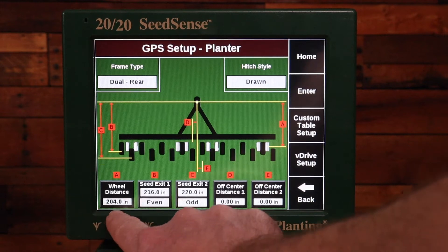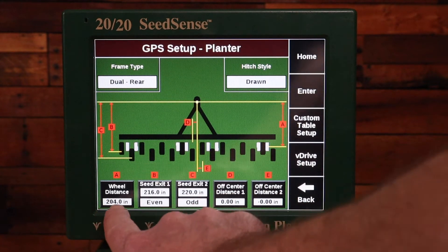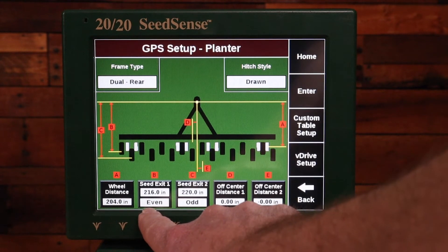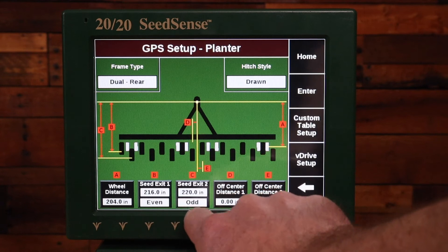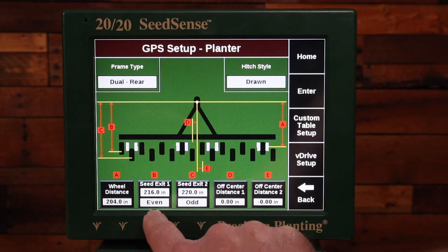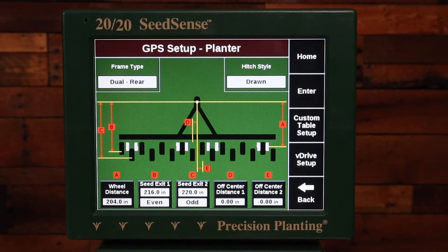I need to take these measurements and make sure that I input those accurately. You're going to be measuring the wheel distance, the seed exit one — which is the rows closer to the tractor — and seed exit two — the rows farthest back. I need to make sure when I'm entering those numbers that I say whether the rows closest are the even numbered rows or the odd numbered rows. On a John Deere 1223 or 1631...